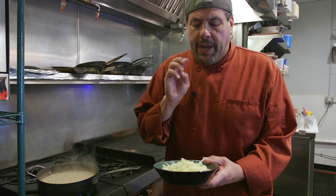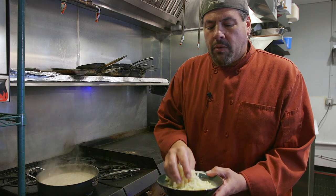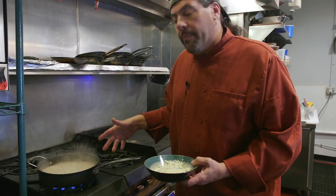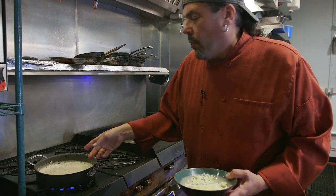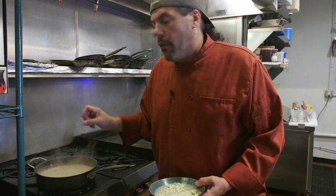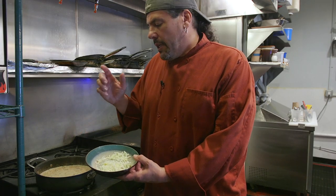I have a whiskey cheddar from Ireland, a black diamond white cheddar cheese, mozzarella, and parmesan. Just like that, it went from being a cream sauce to a cheese sauce. What you want to do is turn it off completely — you don't want the cheese to overcook, burn on the bottom, and then break. I reserved some of the cheese so that we can put it on top when we bake it in the oven.